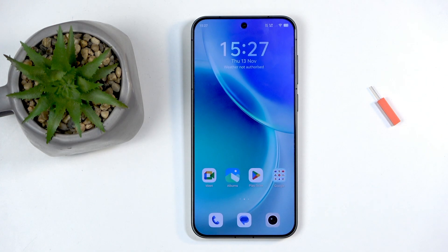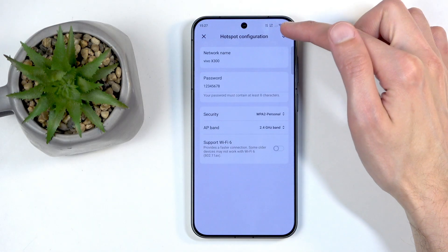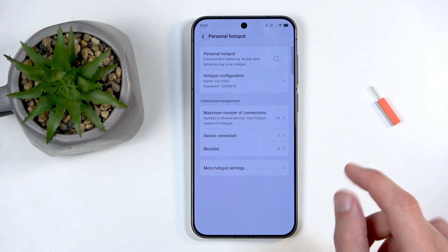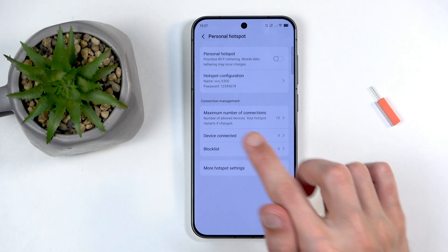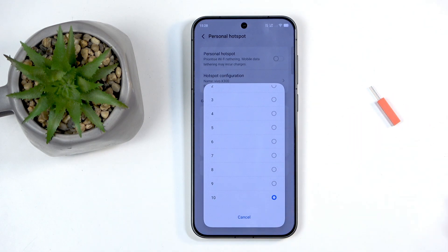Once your password is set, make sure you tap the checkmark to save the changes. Also in here, you'll notice the maximum number of connected devices is set to 10. Given the 10-device cap the phone imposes, switching to 5GHz for the sake of supporting more simultaneous connections really makes no difference.